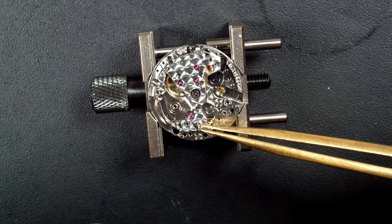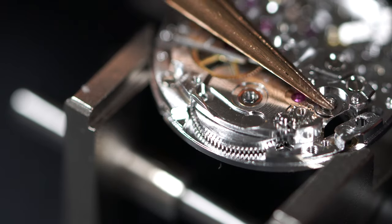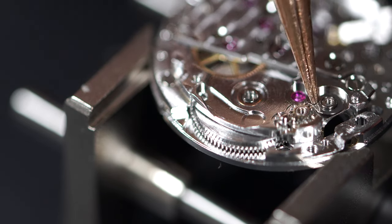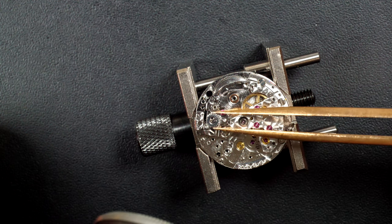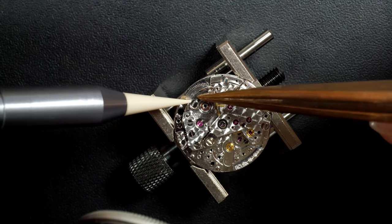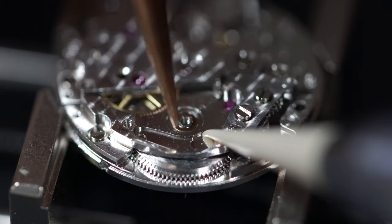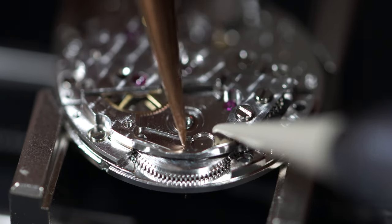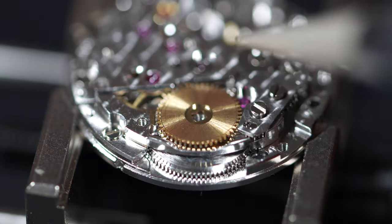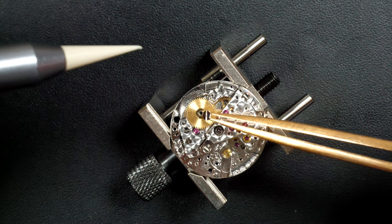If you have this caliber, like most Rolex calibers, you know it's a very good, solid, and robust caliber. Your watch, if properly maintained — and you still have to do maintenance and service once in a while — will run very nicely for a very long time, many generations. That's why I wanted to show ladies' calibers too: same as men's, very nice and very strong.